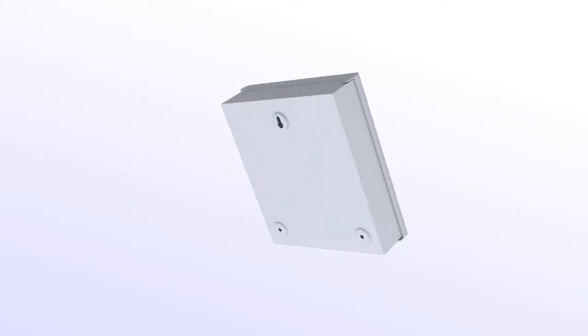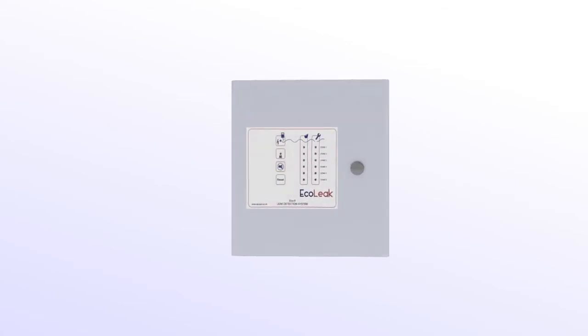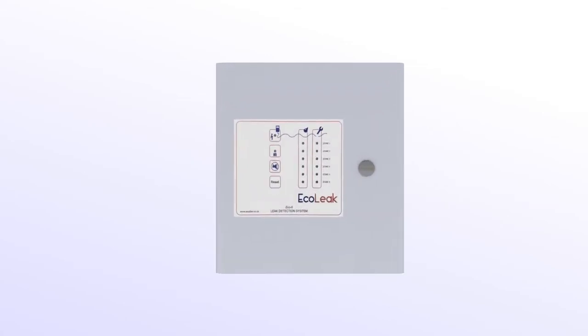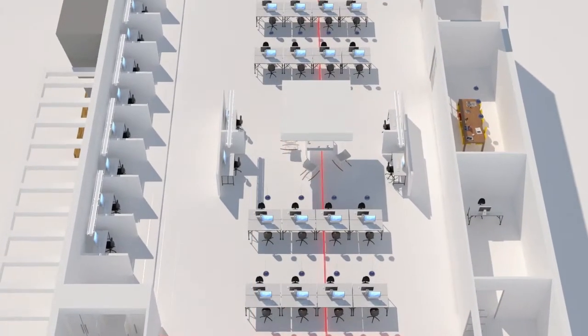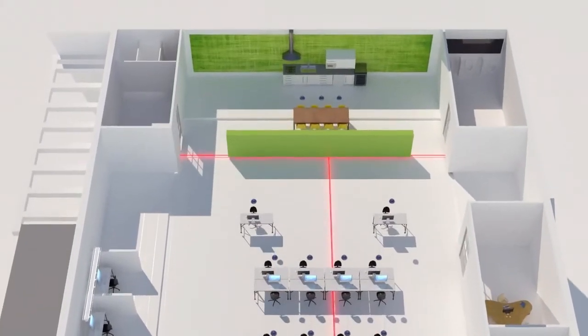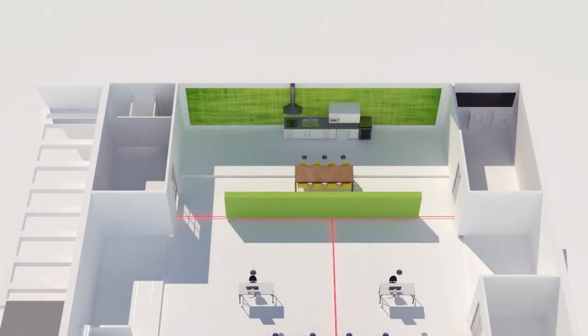The ECO-6 gives you the same functionality but with six individual zones to cover multiple areas and alert you where the issue is. A single zone consists of up to 30 metres of sensing cable or four-point detecting probes.